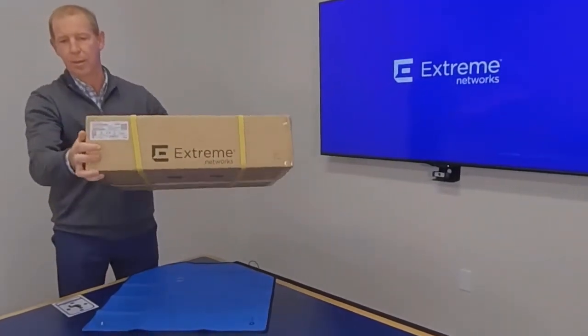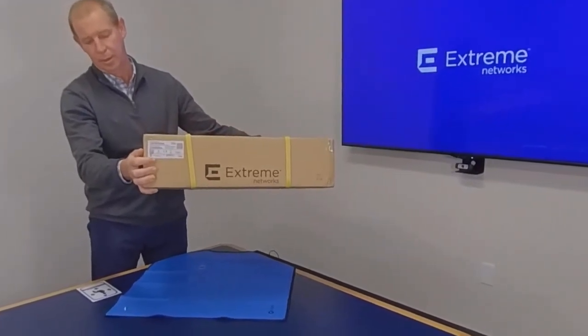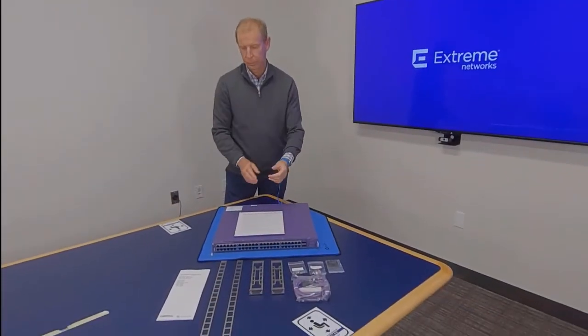The 5520 series box comes with a label — check it to ensure the accuracy of your switch model. Before unboxing, make sure you ground yourself by putting on an anti-static wrist strap.